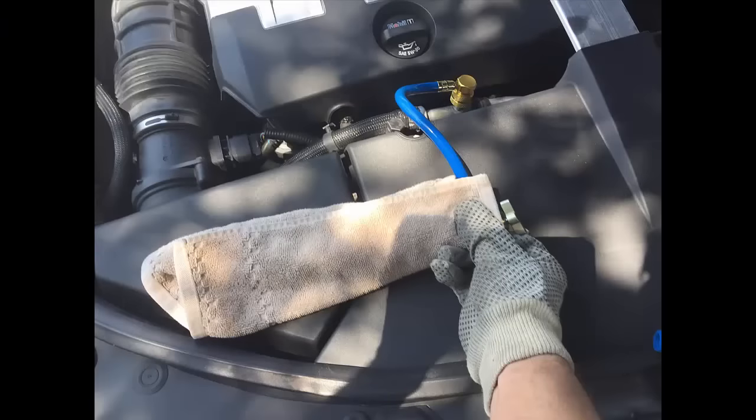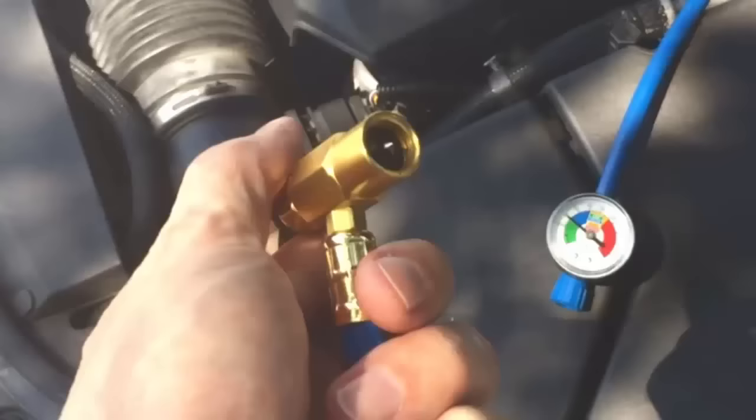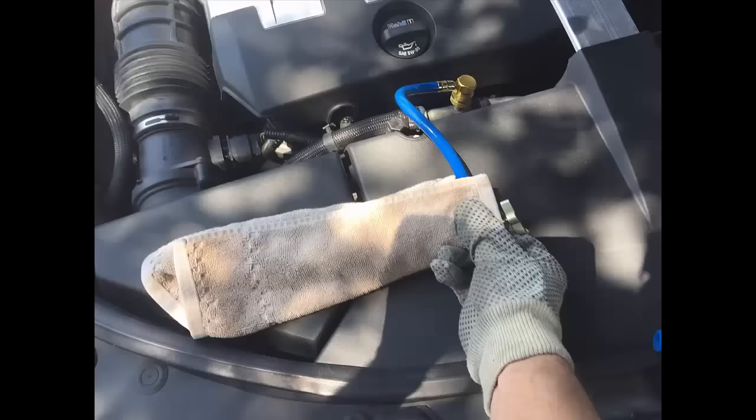Before I hooked it up, I closed the vent all the way so the pointy thing comes out, so that nothing comes out when I hook it up. Then I slowly, a little by little, let the pressure out. Word of caution: when the gas comes out it's going to be freezing cold and it's going to burn your hand.